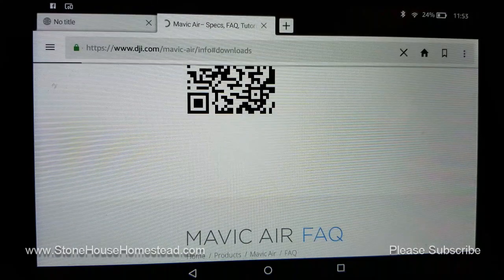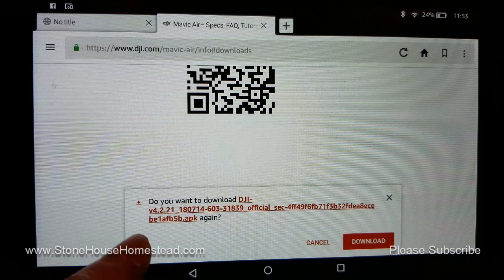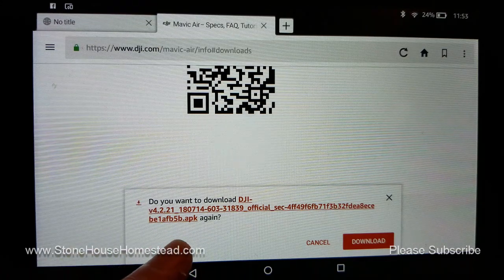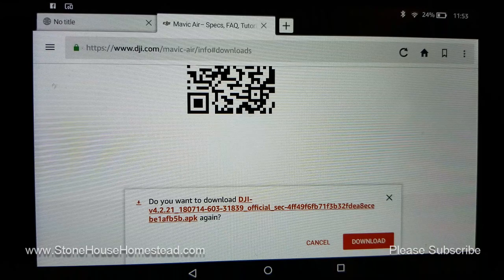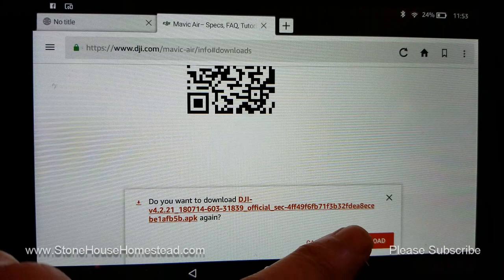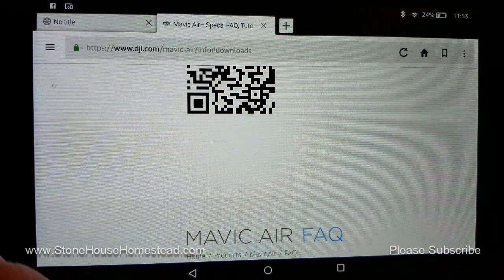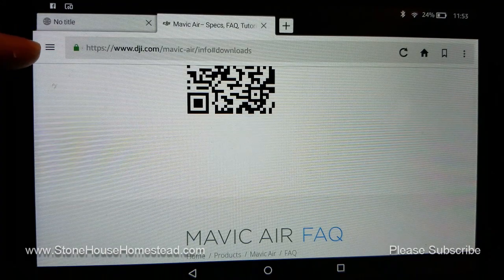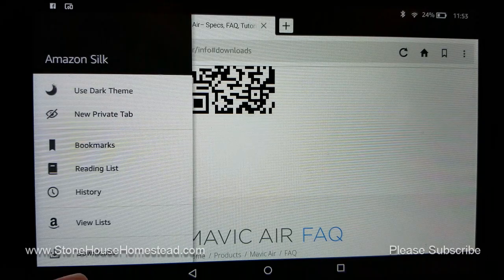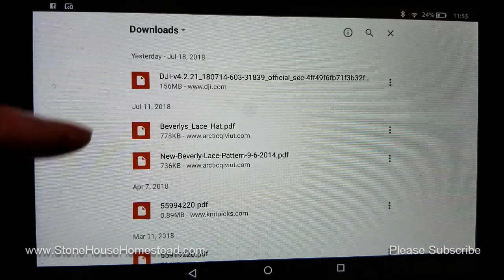Now you're going to say, 'Wait a minute, John, that's impossible — you can't load Google Play unless it's jailbroken.' Well, just hold on. I've already downloaded it to save time — it's already downloaded onto my wife's Fire. I'm going to cancel this and go up to the Pancakes — that little menu section — then go down to Downloads, and there it is.